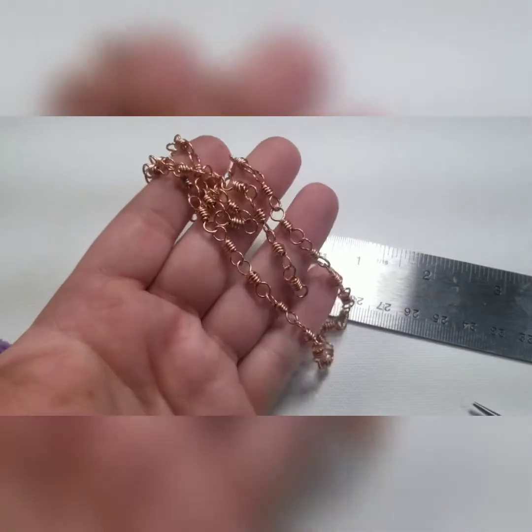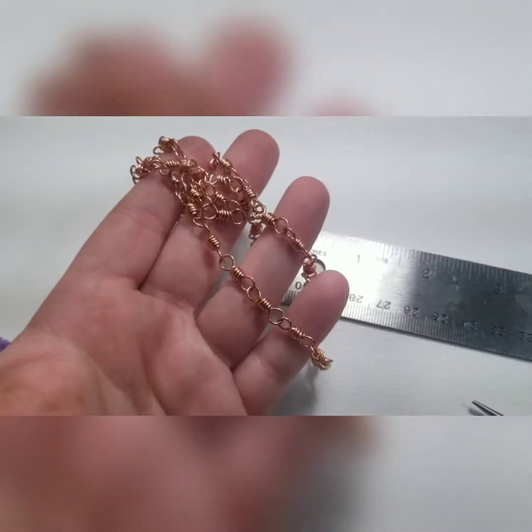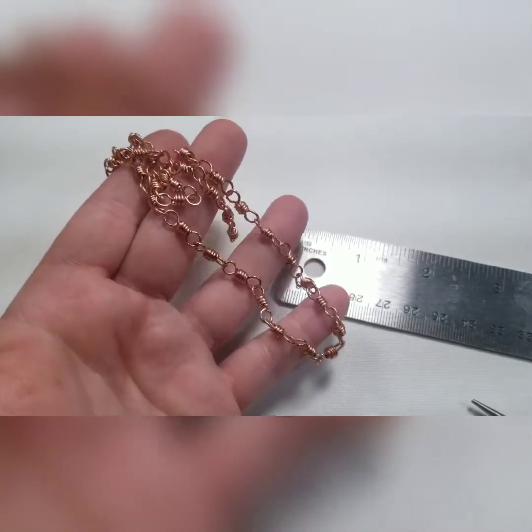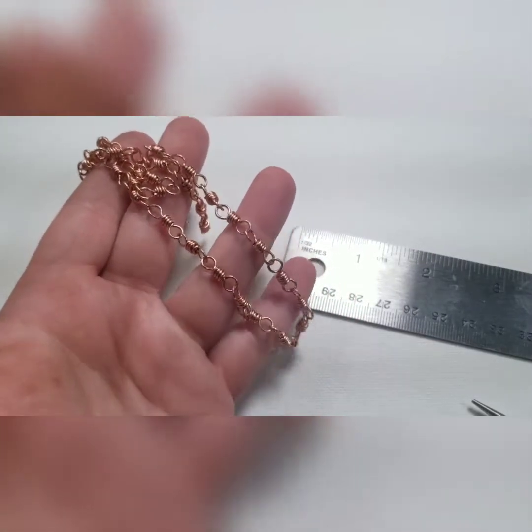Hi everyone, thanks for coming back to learn how to finish off your chains. I'm going to show you in this video how to make a clasp for the chain we made in the last video.